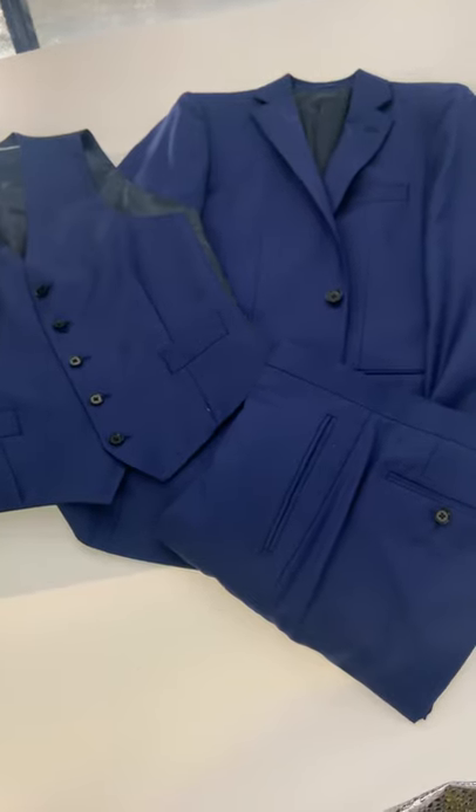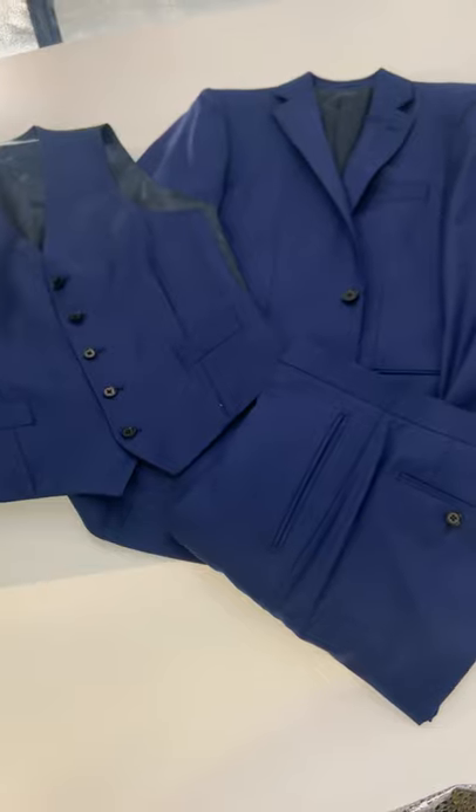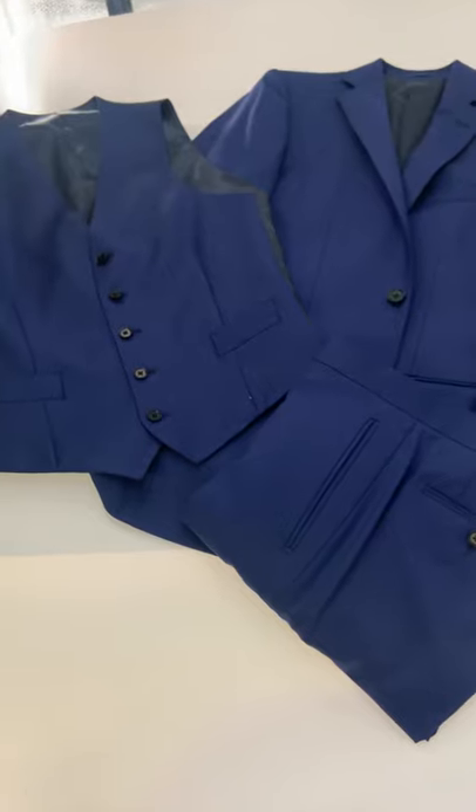So often the groom might be in a contrasting suit from his groomsmen. In this case we get asked a lot of questions about what to do for groomsmen, so I thought I'd kind of take a swing at it here.